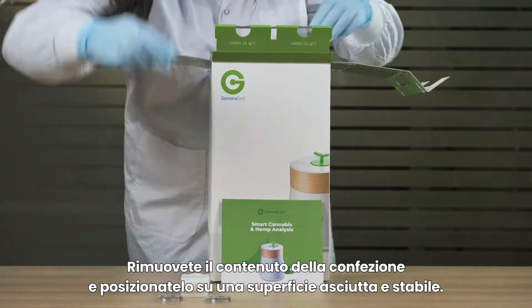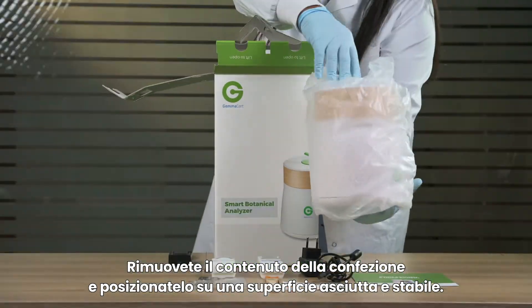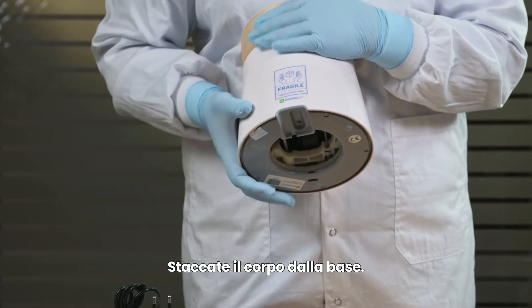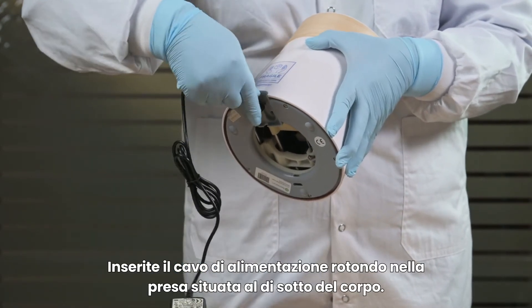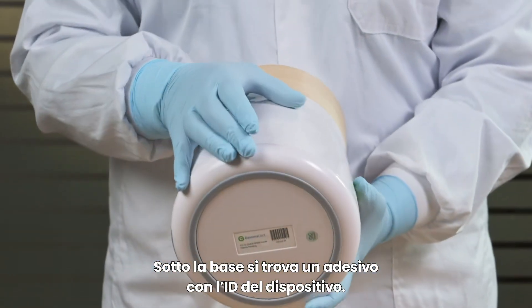Remove package contents and place them on a dry, stable surface. Detach body from base. Plug the round power supply cable into the socket located under the body. Note the device ID on the sticker under the base.